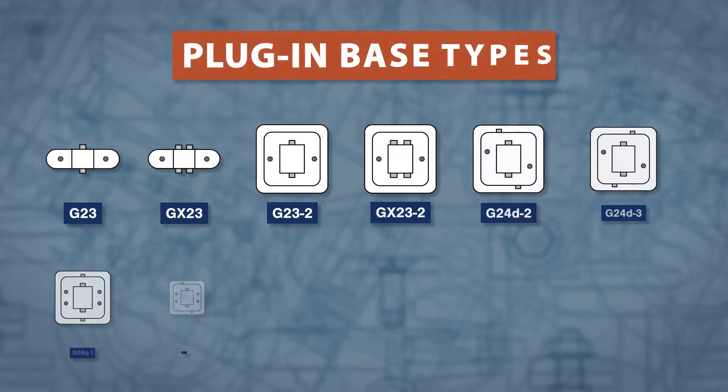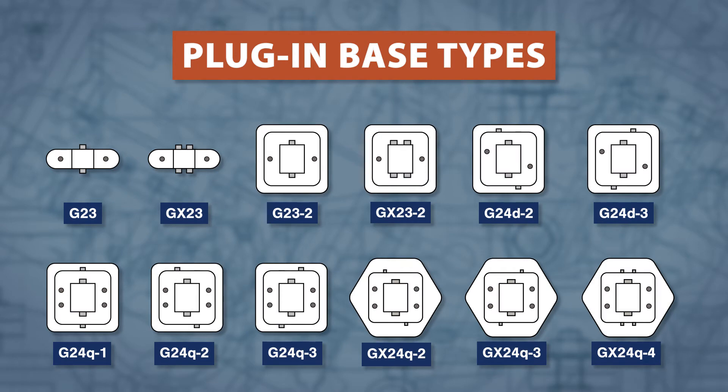There are over 12 different base types which are not interchangeable. These bases might look similar at first, but have some very important differences.